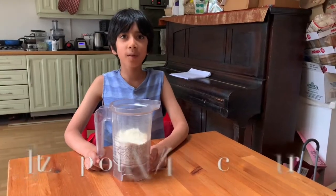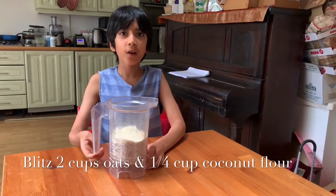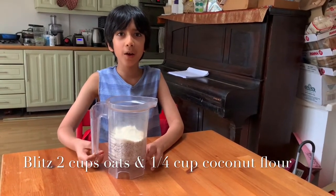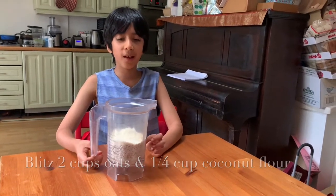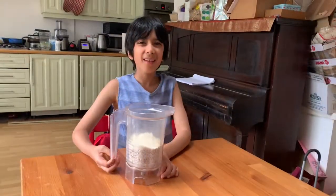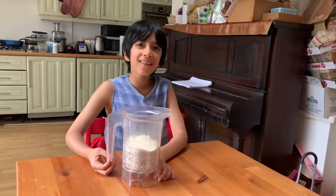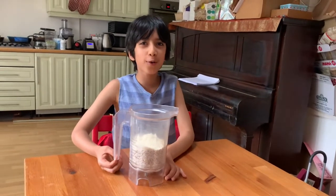Now I've put about two cups of rolled oats and about a quarter cup of coconut flour into a blender to coarsely blitz. I'm making a gluten, dairy, and refined sugar free topping for my crumble.